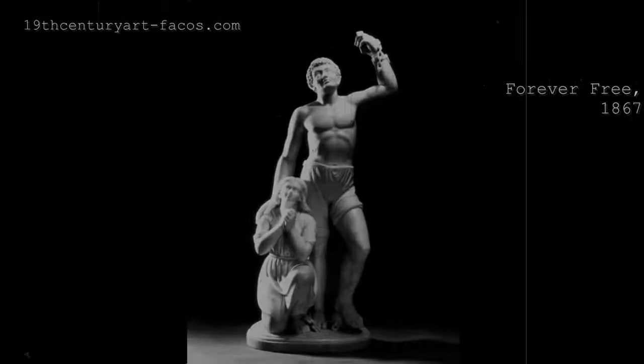She would later move to Rome, Italy to continue her art career. She made many great works such as The Hagar and the James Peck Thomas sculpture. But nothing comes remotely close to her sculpture Forever Free, as it is often considered her magnum opus.